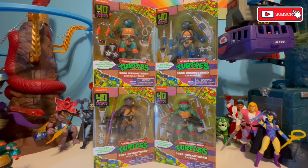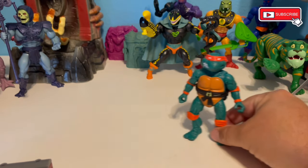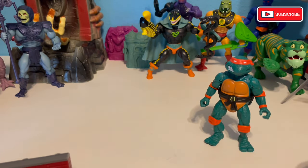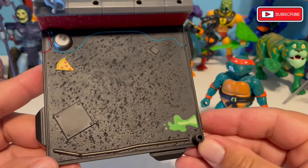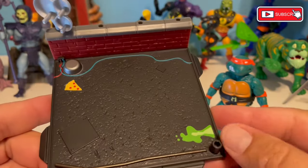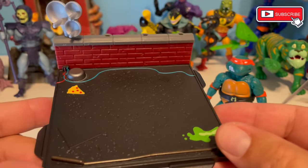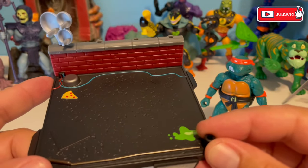Alright, here we go. We're going to take a look at these. So we have Mikey out of the package. He does come with several accessories, so I'm going to look at those real quick before we get into his articulation. I'm not going to spend a lot of time on the other turtles' articulation because they're all essentially the same figure, just slightly different heads. Every one of them is coming with a base, and I'm actually really impressed with the sharpness of the paint apps — probably a tampo, but some of this is definitely just painted on.